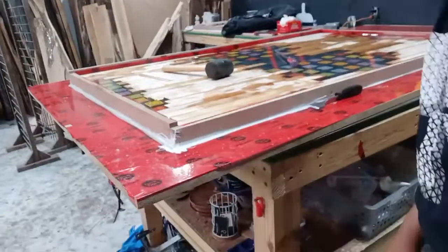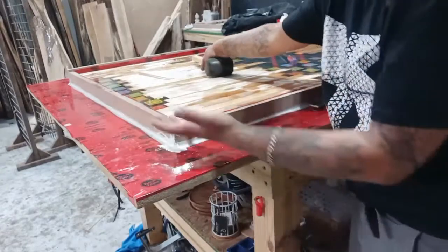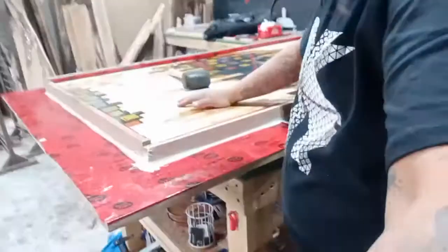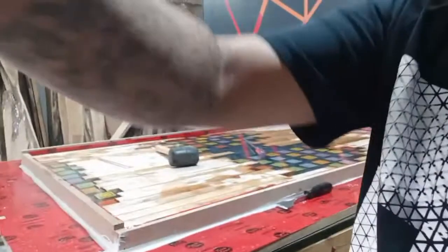I get the question a lot about what do I do next — like after we pour, what do I do next? So basically what I'm going to do is demold this.